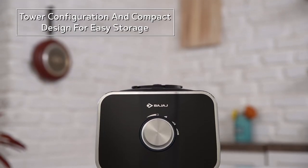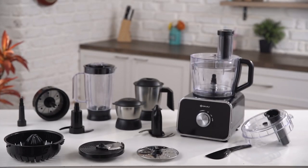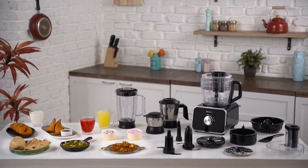FX1000DLX food processor and mixer is the solution for all your kitchen chores and is bound to make your kitchen experience delightful and simple.